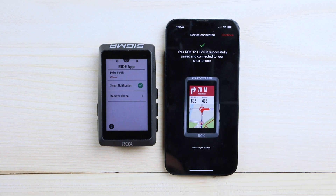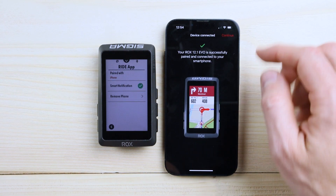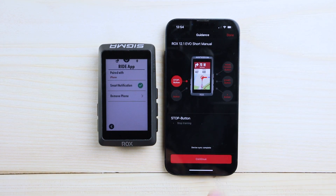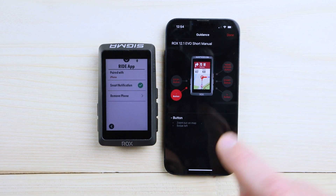Allow the smart notifications so that you can receive them on your ROX 12.1. And then you can simply take a look at the short manual. There's a short description for your buttons. If you are done, hit the Done button.